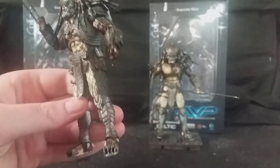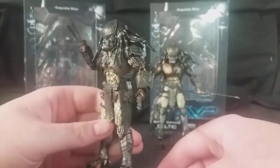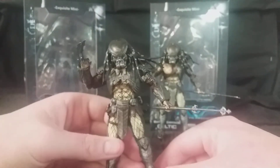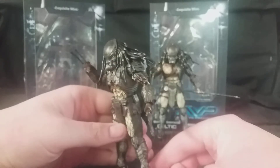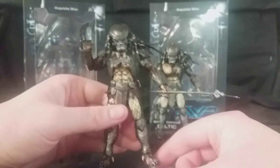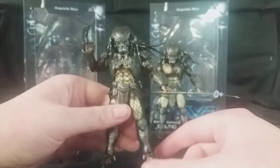My only gripe with these, aside from Scar, is they don't come with their shoulder plasma cannons. But you can understand why they didn't do those, because they didn't really get them until they entered the temple. Scar comes with his one because they're reusing that figure multiple times, which is understandable for different looks.